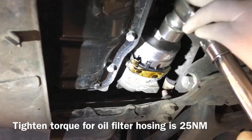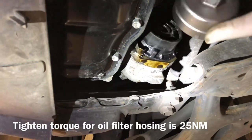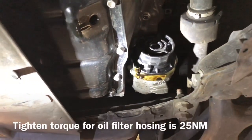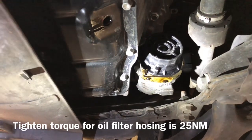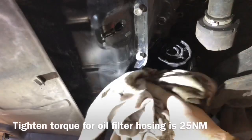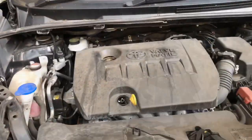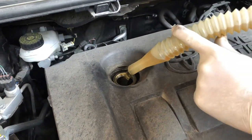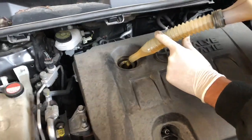Tap a little bit to remove the tool from the oil filter housing. Let's clean it a little bit. Alright, the oil filter housing and the sump plug are done.